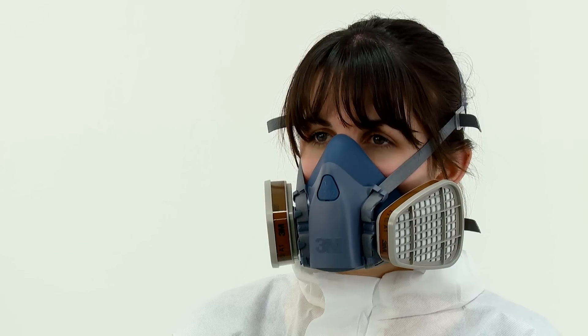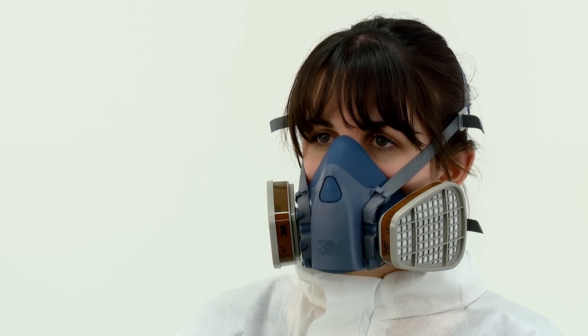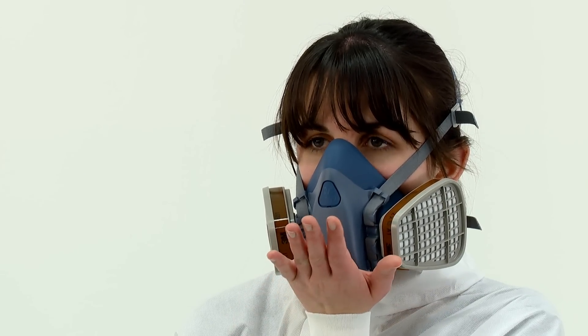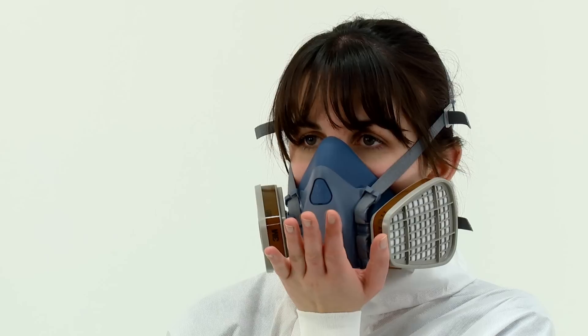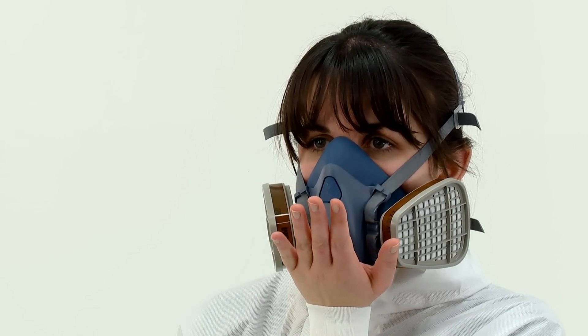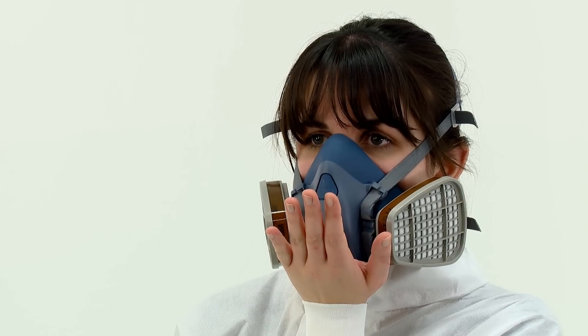If gas and vapour filters or combination filters have been fitted, a positive pressure fit check is performed by placing the palm of your hand over the exhalation valve cover, being careful not to disturb the fit of the respirator. You should then exhale gently. If the face piece bulges slightly and no air leaks are detected between the face and the face piece, a proper seal has been obtained.